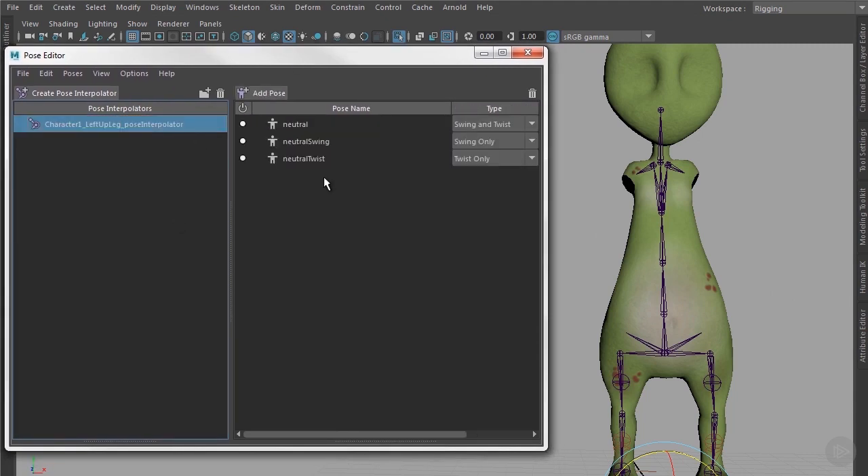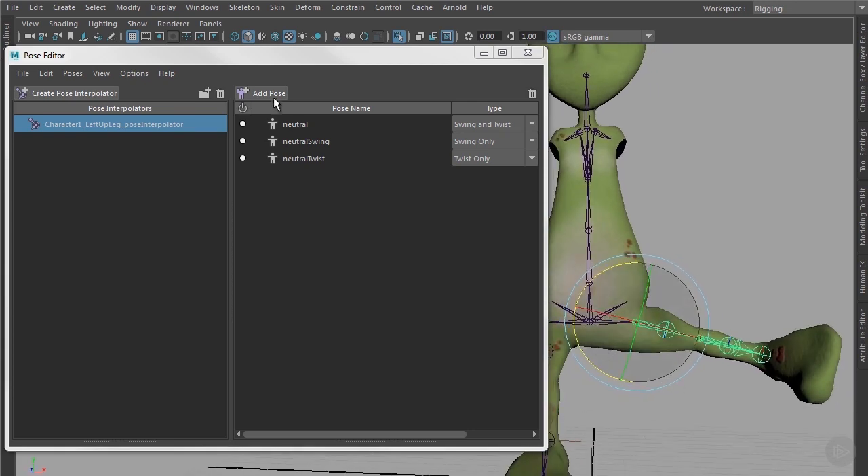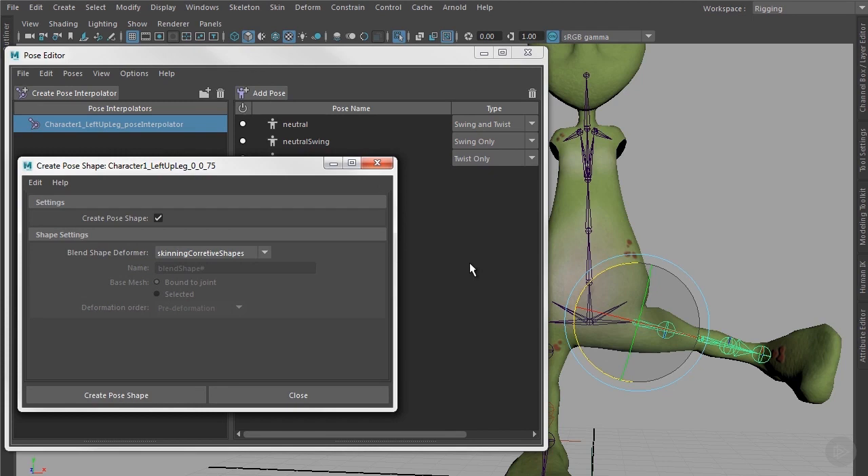You can select the pose interpolator node and get some options. First, what we have to do is create another blend shape for the hip and directly connect this blend shape to the already created pose interpolator. This is exactly the same as what we did with blend shapes before, but now done in the Pose Editor rather than the Shape Editor window. Let's go to a pose where we want to create a corrective blend shape, then click the Add Pose button. This opens a window asking whether to create only a pose or also a blend shape. We have to check the Create Pose Shape button, and also make sure we are choosing the right blend shape deformer.